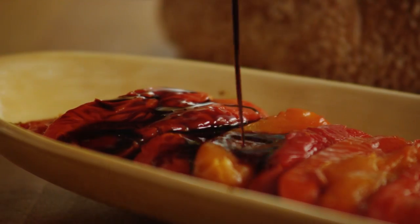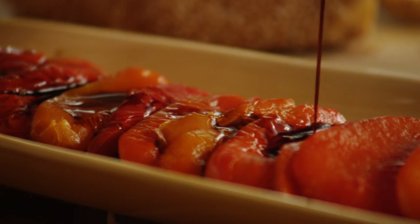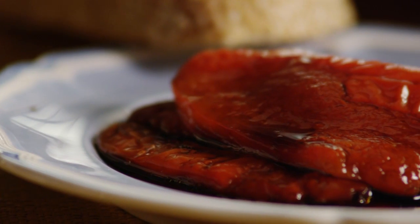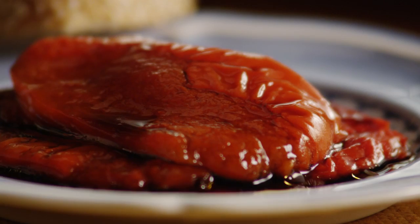Here's a recipe for easy roasted peppers from an All Recipes member who goes by fish love. This is a really basic way to roast peppers for use in any recipe. Choose any color peppers you like, or use a variety of colors for a beautiful presentation.